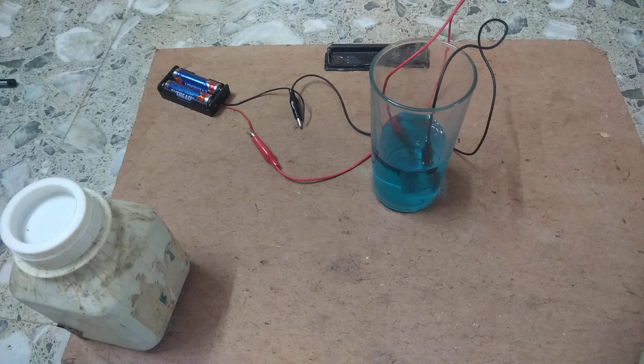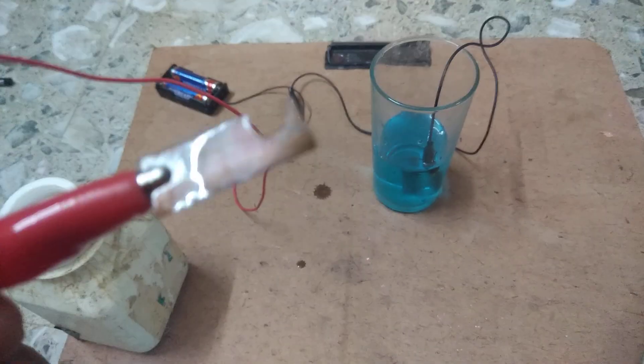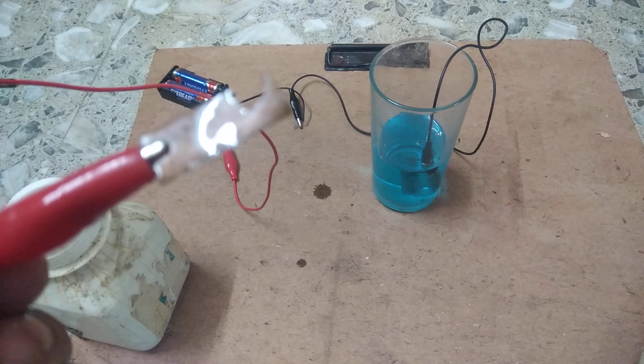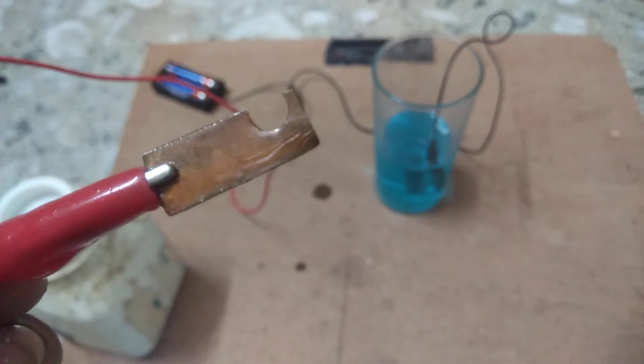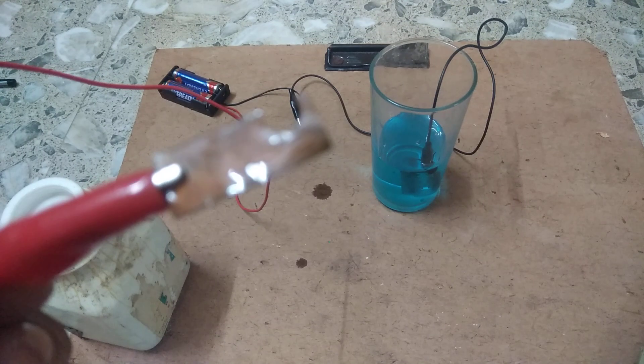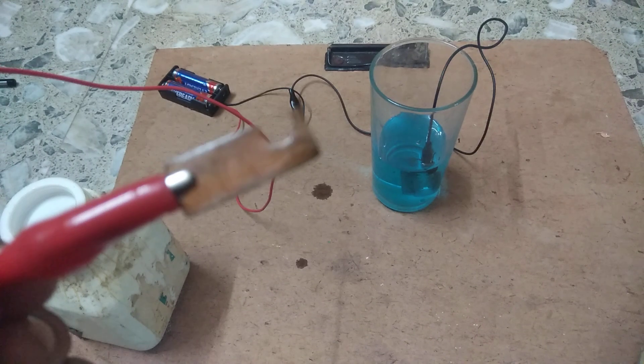The red wire is the positive terminal and the black wire is the negative terminal. I took a copper metal and attached it to the positive terminal — that means this copper electrode is the anode.